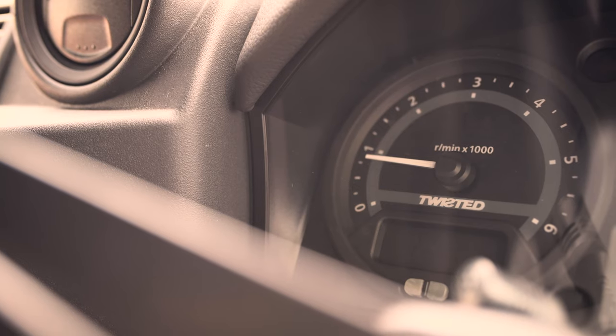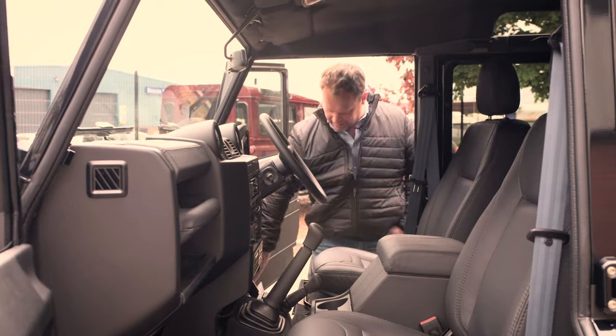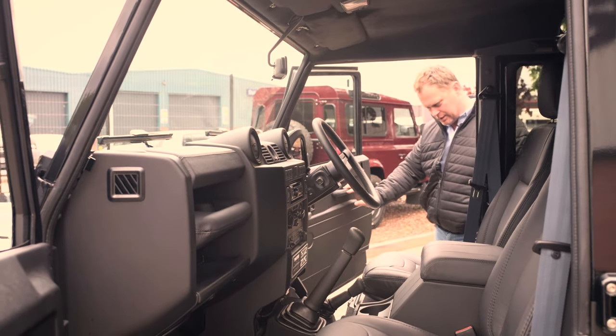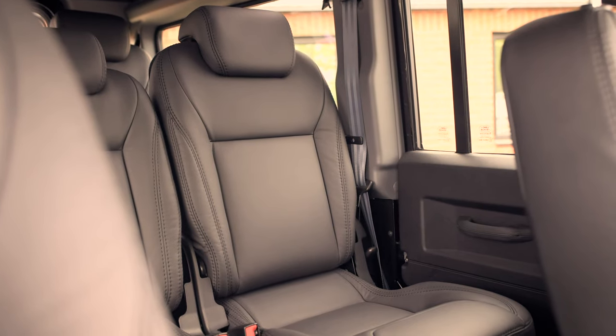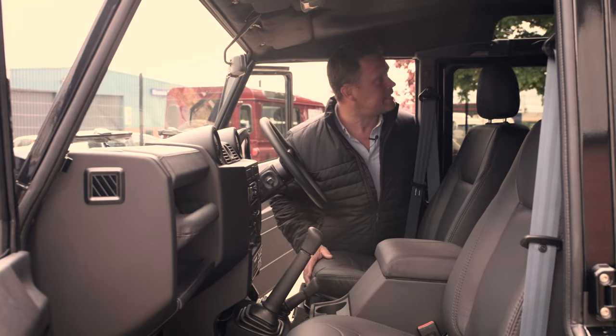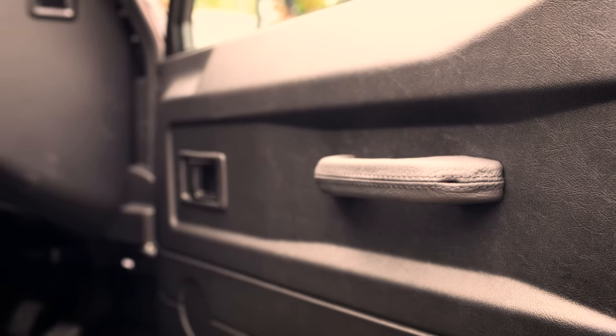This just oozes practicality. You can still kick the doors with your feet — we always catch our feet on the door when we're getting in and out. You're not ruining anything by doing that. Set rubber mats in this and you're off. There's nothing more you really need. It just had to work.